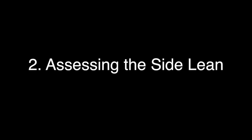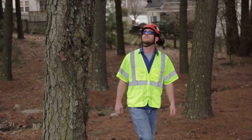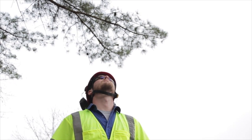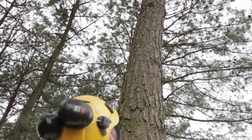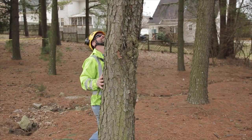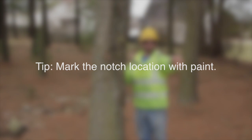Step two: assess the side lean. Trees are two-faced because they often grow with the lean — they have a good side and a bad side for felling. The good side of the tree is the side opposite the lean; the bad side is the side with the lean. It's also possible that the tree has a weighted lean. Take a step back, look up into the limb structure, draw an imaginary circle around the entire limb structure, and draw a plumb line to the ground — this is the bad side of the tree. Paint a notch on the good side to keep it straight in your head.